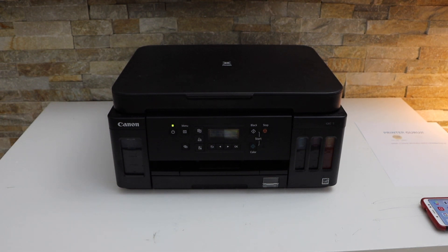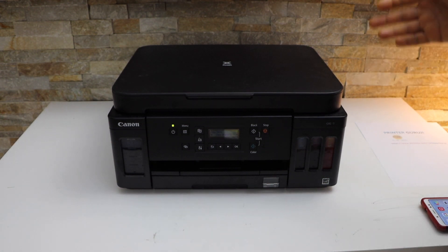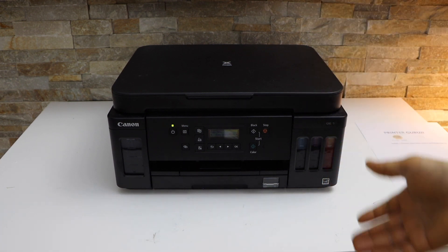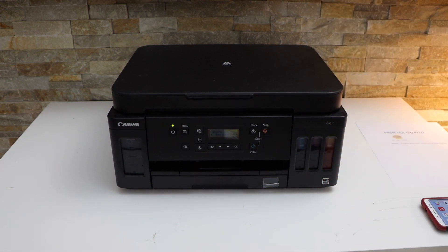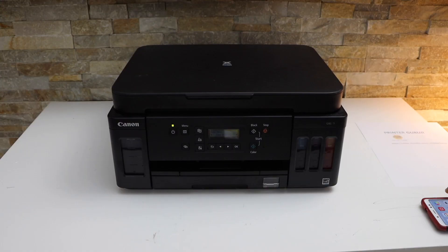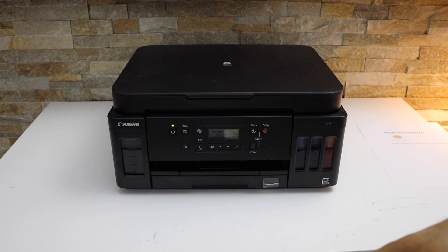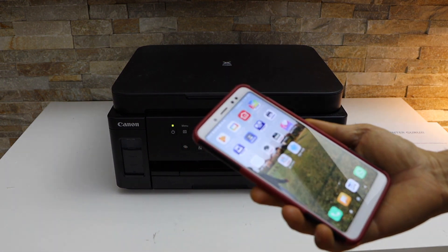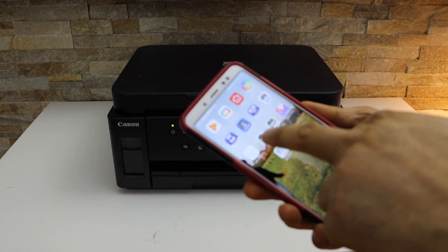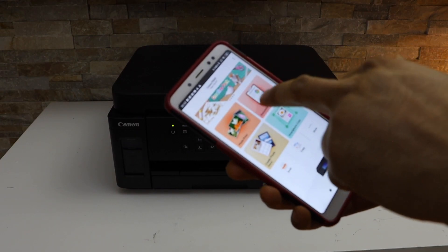In today's video I'm going to show you how to do the wireless printing and scanning in your Canon PIXMA G6050 printer. The first thing is to connect your printer with the device so that you can use it for wireless printing and scanning. I'm using an Android phone — open the Canon Print app and select a document you want to print.